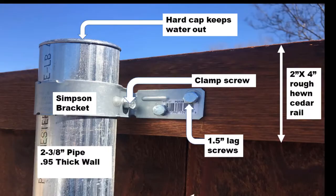It's all well and good having those posts six foot apart and three foot deep in the ground with that maximizer concrete, but you've still got to attach all four rails to those posts. A good builder uses Simpson brackets with clamp screws, inch-and-a-half lag screws, real two-by-four rough-hewn cedar rails, and we hard cap the top of those posts to keep the water out and cut down the corrosion. Combined with the wall thicknesses, that makes those almost unbeatable.